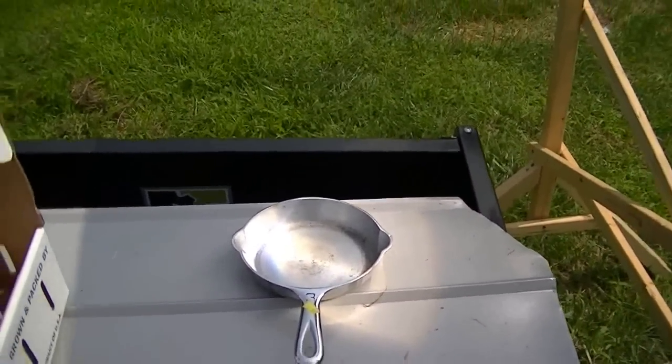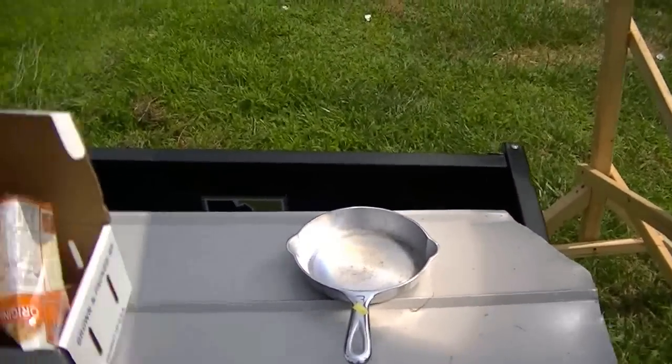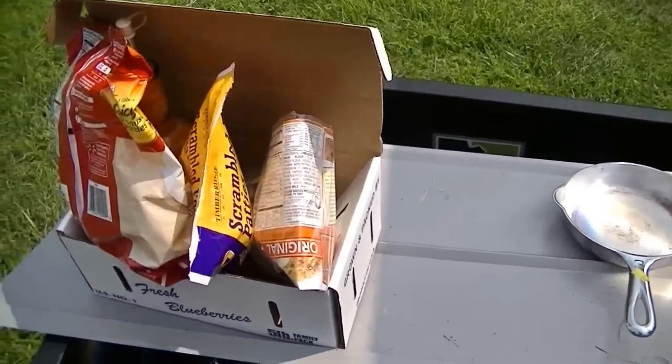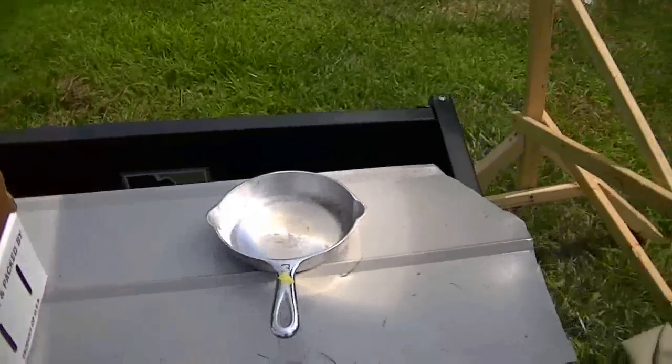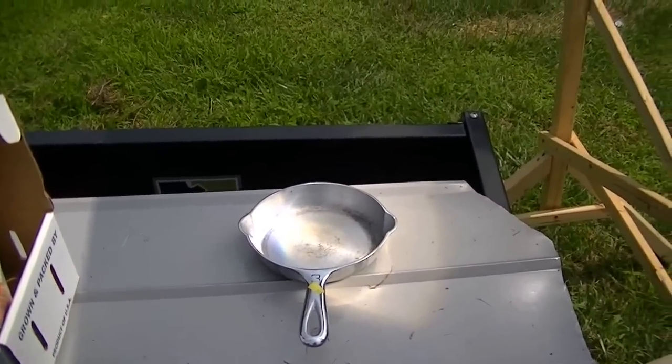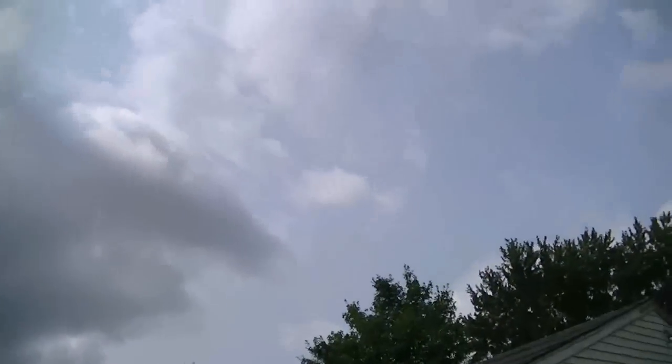I'm going to be showing you a little cooking video here if the sun cooperates. It's just kind of an overcast day now, but the sun's coming out. I'll be cooking up some sausage and eggs — that's a muffin here. It's a little overcast today so I may not be having a good day using this Fresnel lens, but I know there's some blue sky coming this way. Here comes the sun.